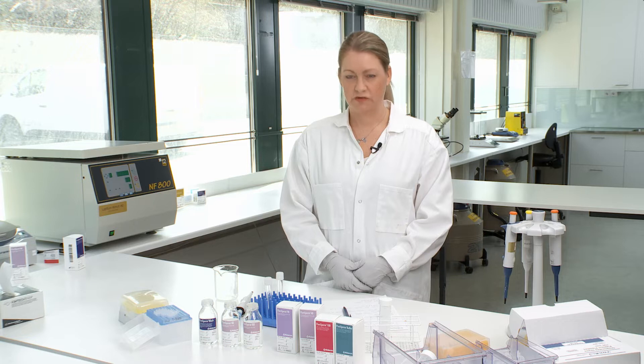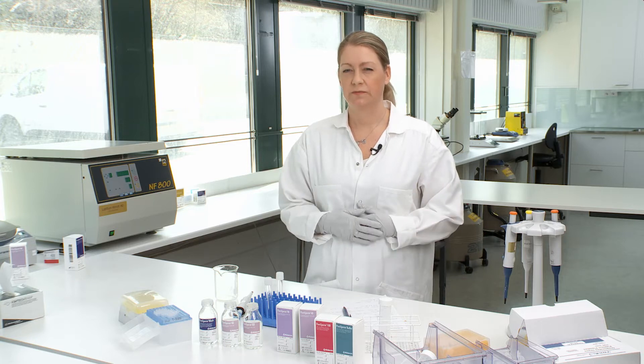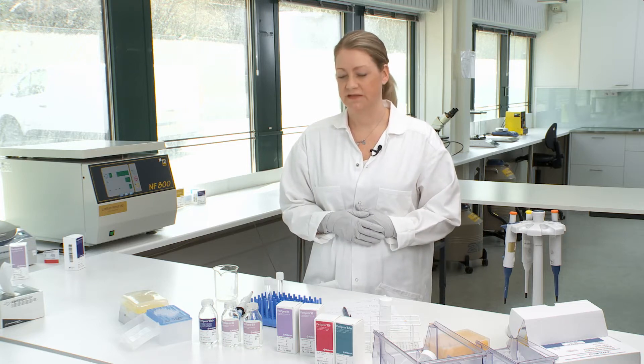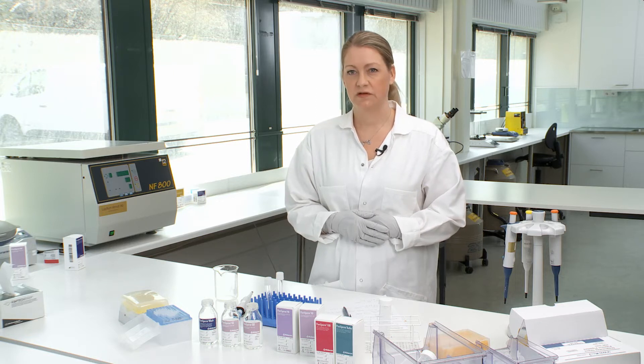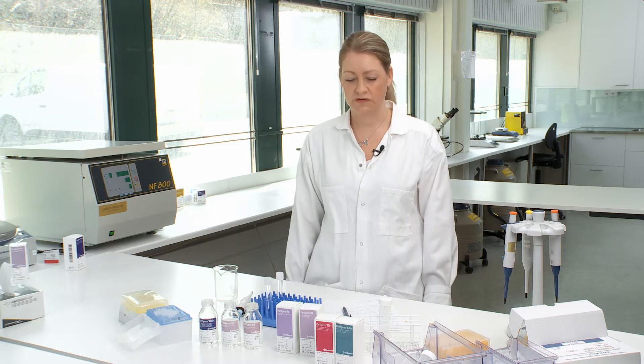Today we are doing a short instruction on how to prepare density gradient centrifugation. We have a few alternatives that you can use depending on the treatment that you're using.